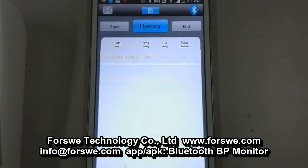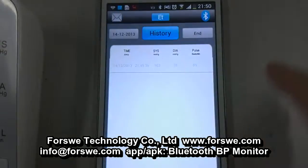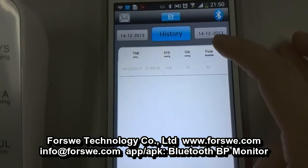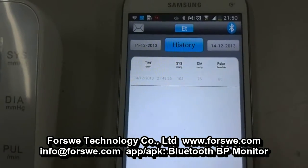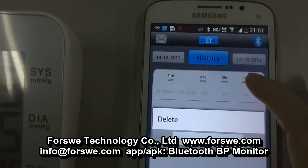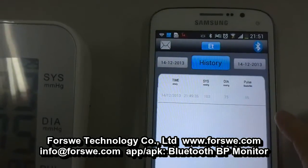In the history page you can select records by choosing a starting day and an ending day. After selecting, you can send the records to your doctors or family by email. Also, if you want to delete records, just press the record and then choose the delete button. Finish.